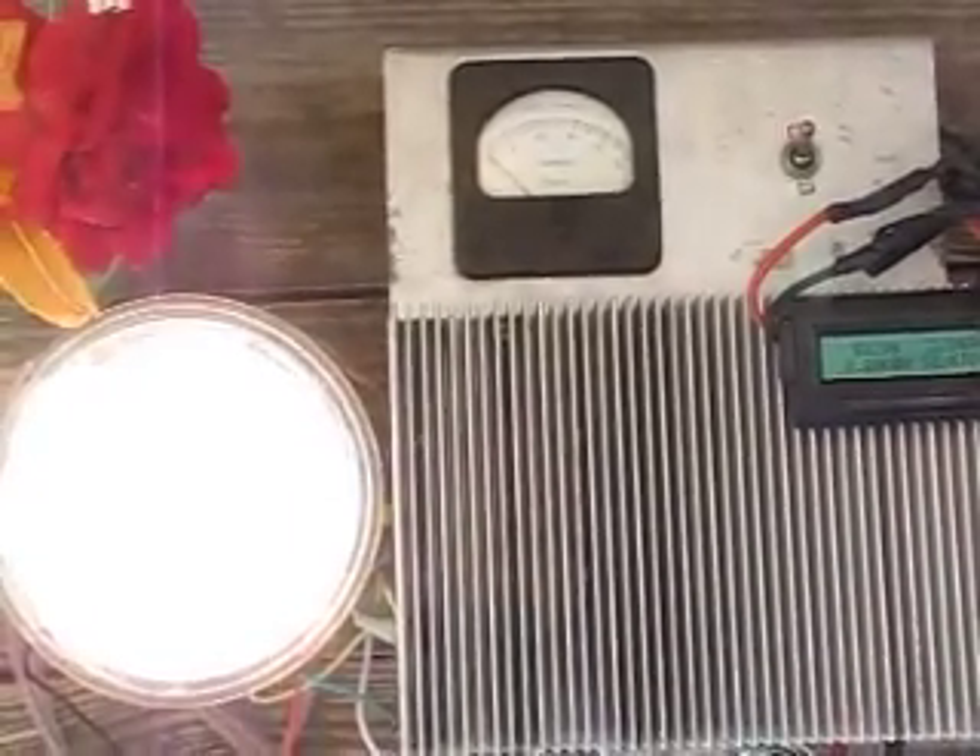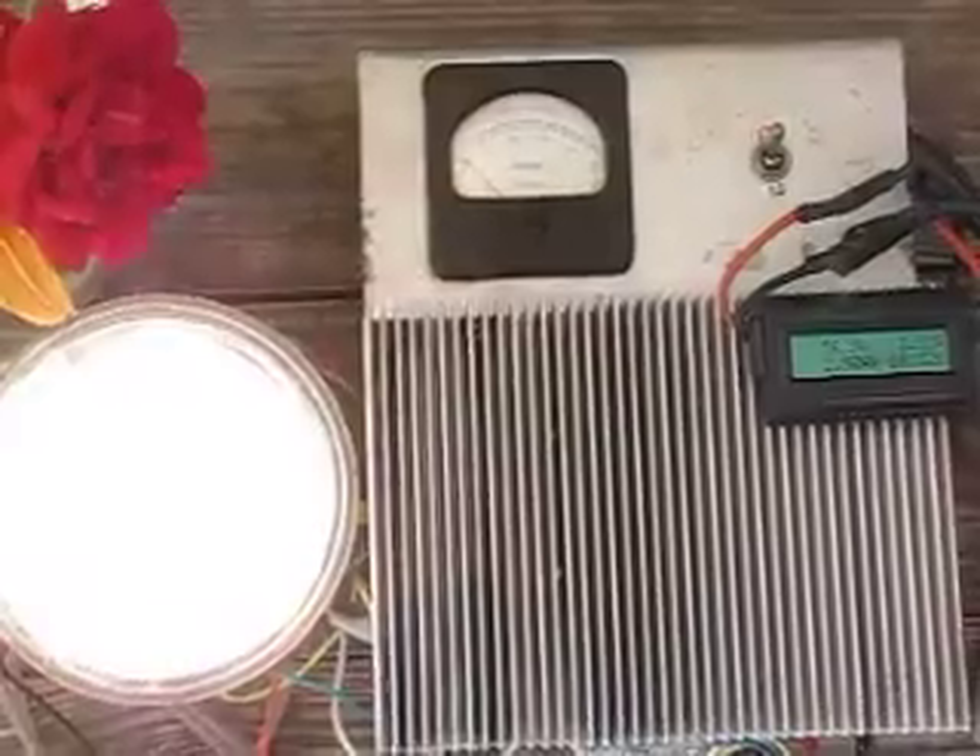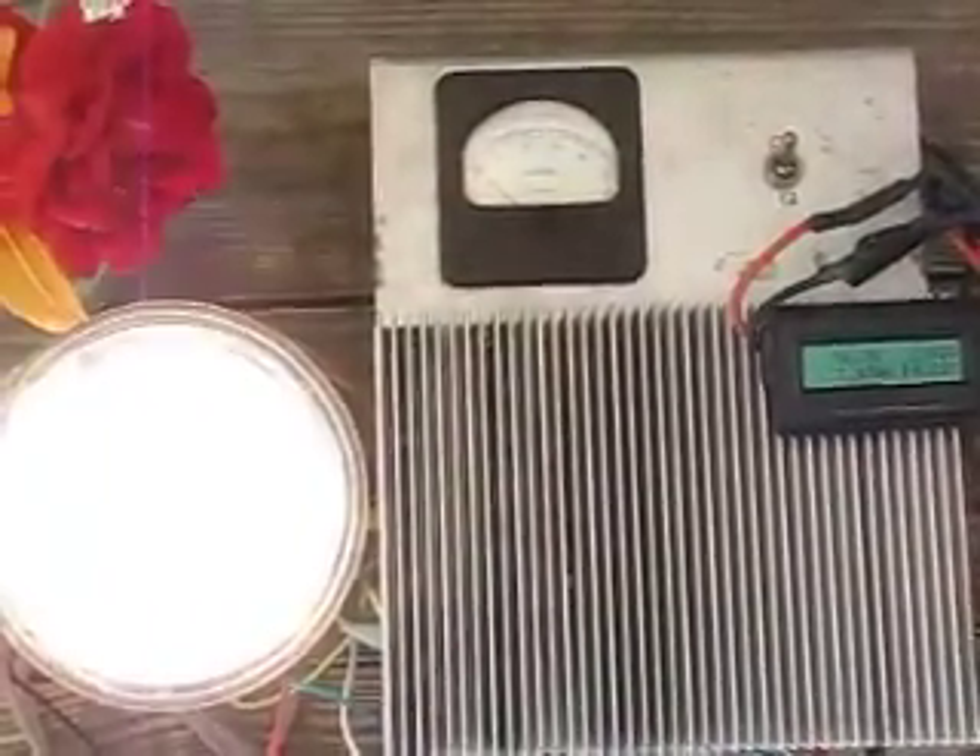There's about 50 watts and it's not too much work, but it would get tedious after a while. Let's see if I can do 100 — oh, blew the light bulb.